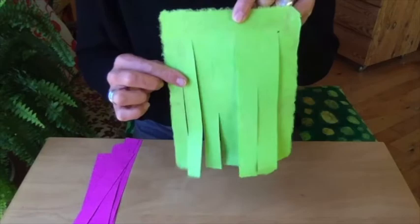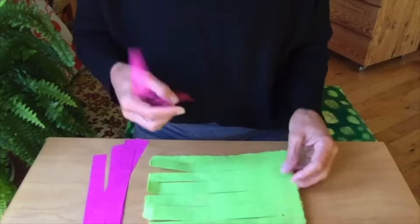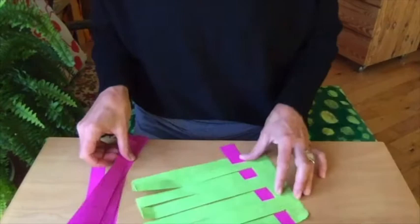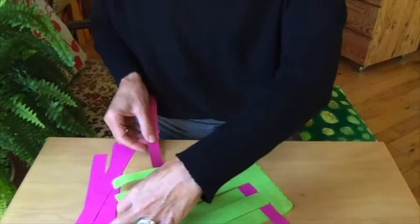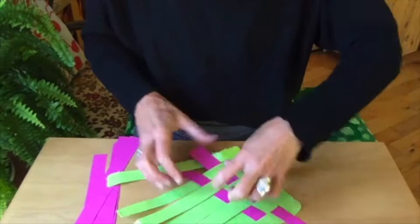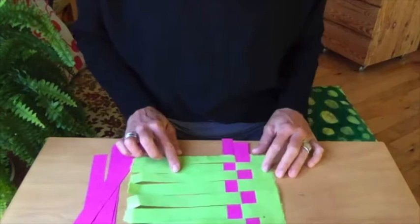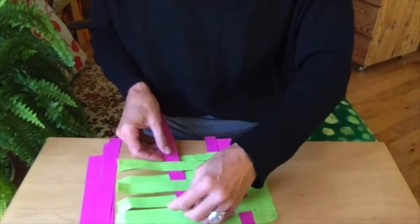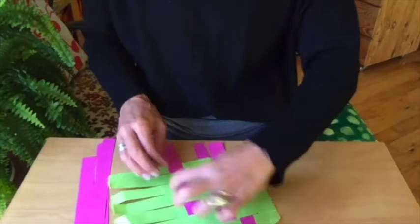The weft, or the stitches that go in the opposite direction, will go over and under and over and under and over and under and over. The next row will do the opposite. It will go under and over, under and over, under and over, and come out the other side. What you're going to see is that it starts to make kind of a checkerboard pattern here. Each time you stitch, you will try to pick up the opposite stitch so that you create a nice, strong, dimensional weave going in both directions.